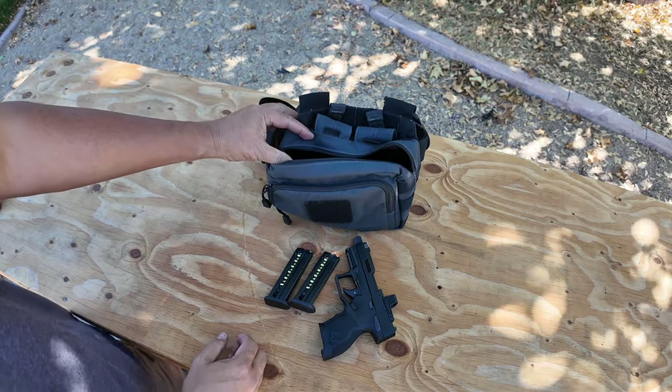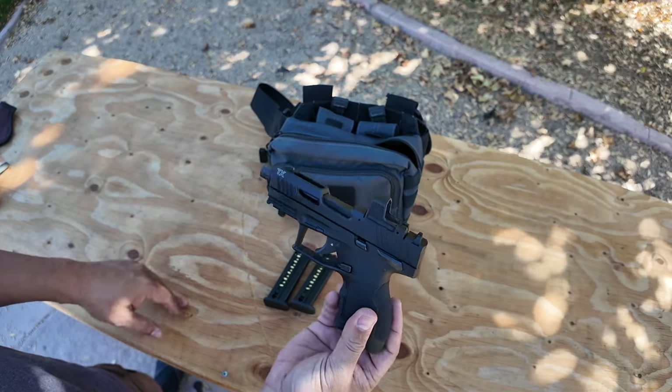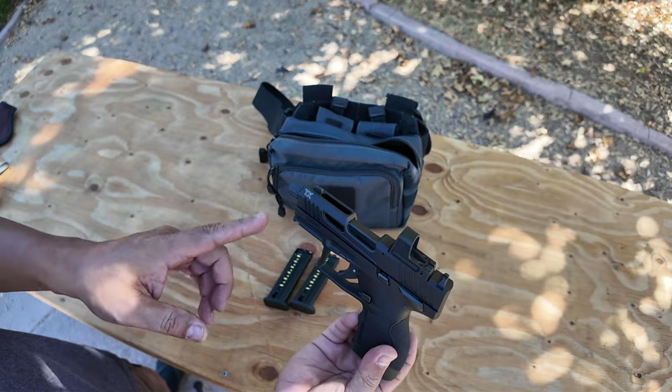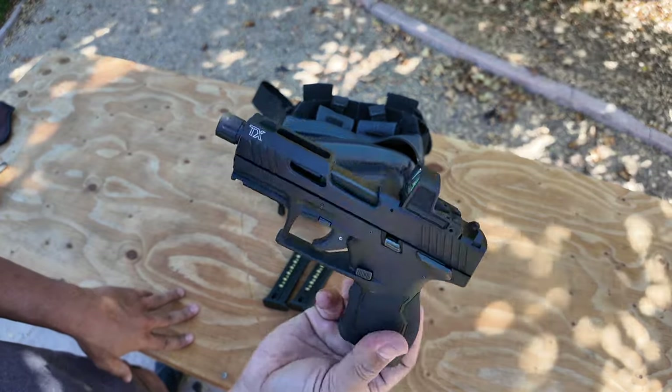That's the reason why I went with the compact. If I had gone with the full-size, it'd be a little bit harder to fit in here. With the longer barrel and the optics it would just be a little bit tighter. The compact fits in here perfectly.